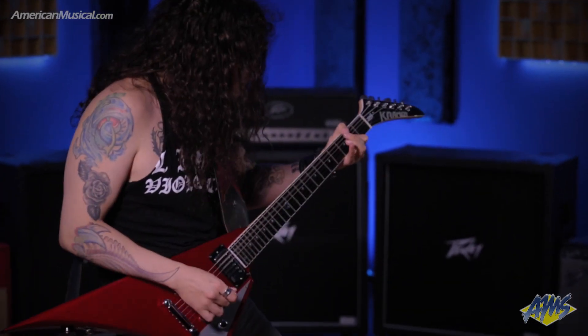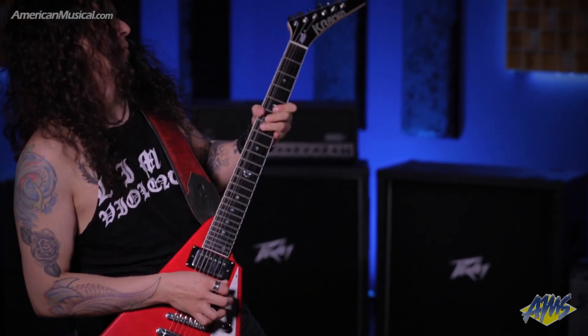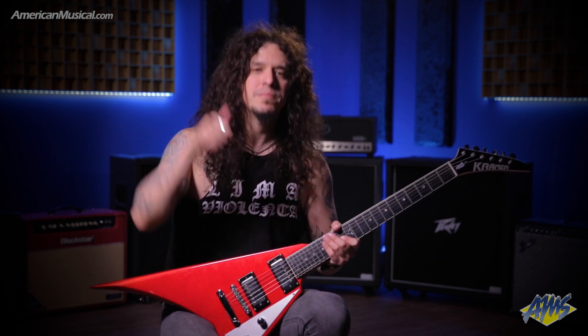One volume knob — straight to the point, straight to the shredding. So, if you want more information about this guitar, don't forget to visit americanmusical.com. I'm Charlie Parra del Riego. Thanks a lot for watching. ¡Qué bestia!